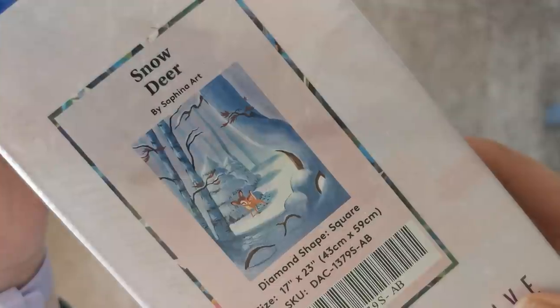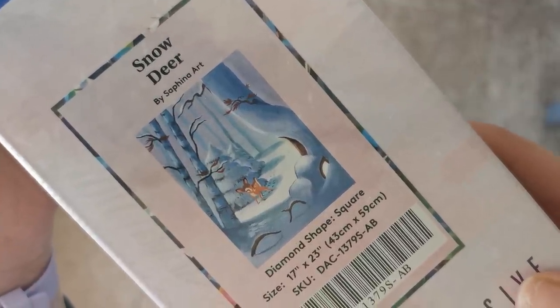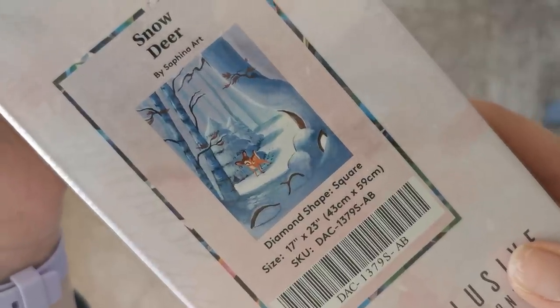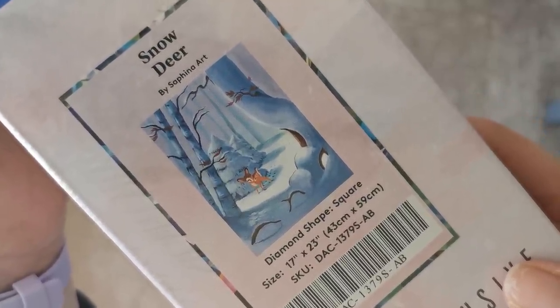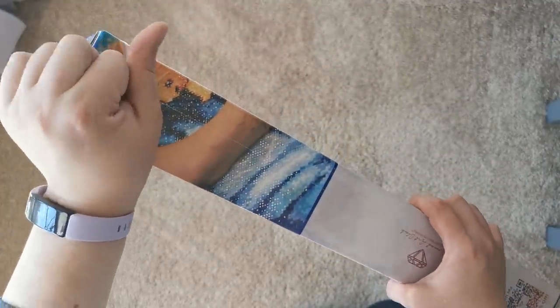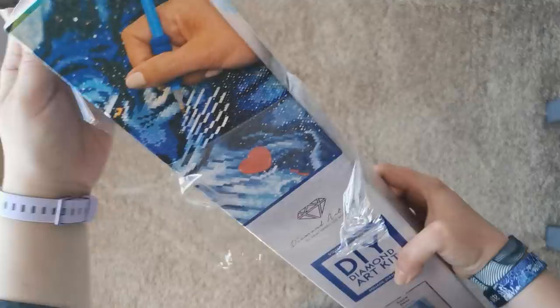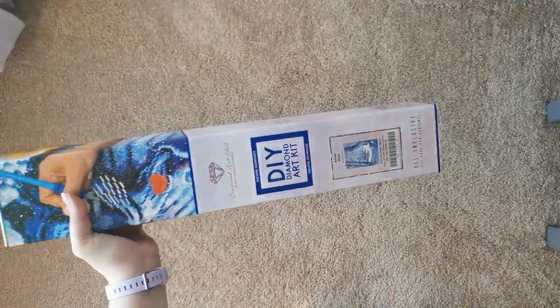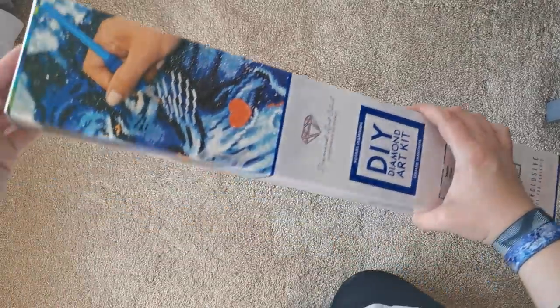Snow Deer by Safina Art — this is from Jojo's Art Little Sister. It's a square diamond painting, 43 by 59 centimeters. I'm super excited. I saw this and I just fell in love with it because I love Bambi. It's one of my favorite Disney films. It's so sad, but I'm going to share this with you.